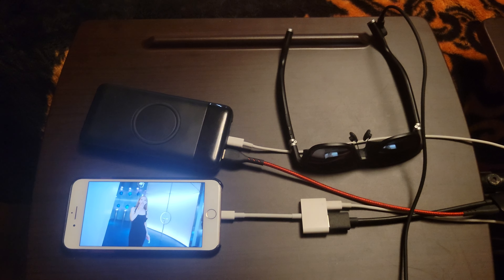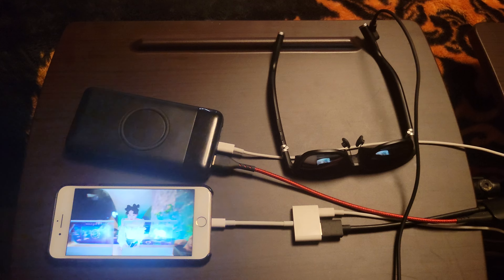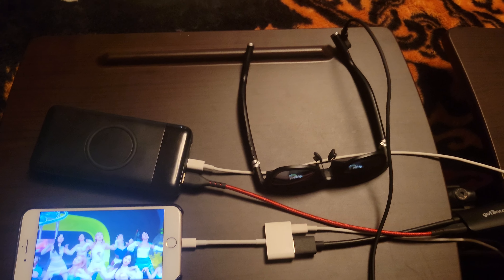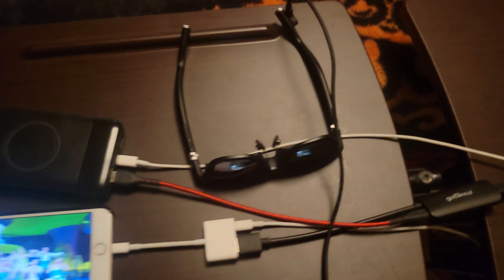This is a quick video to demonstrate an iPhone 8 Plus working with the Vitre glasses with a third-party adapter.